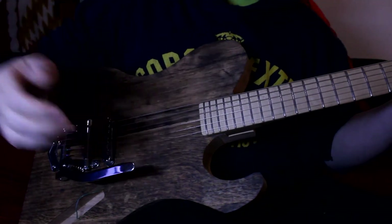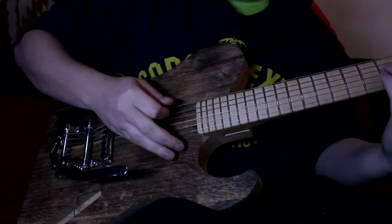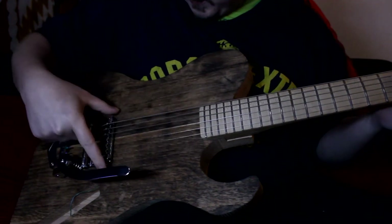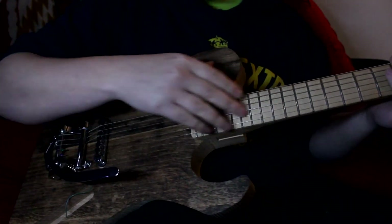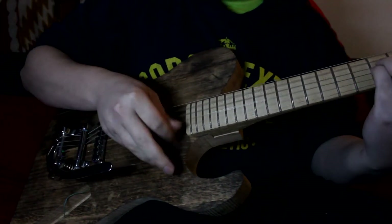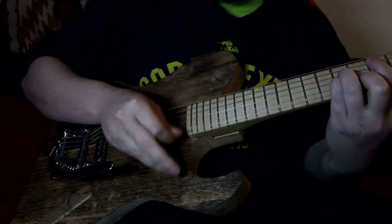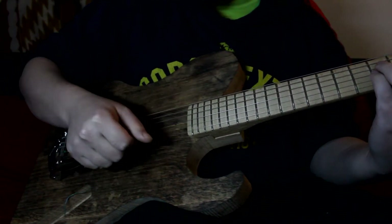It's been sitting for two months and the neck hasn't moved a bit. I have the action raised pretty high, with a shim under the nut, and the bridge is knurled all the way down to the body because the frets aren't worked yet and I don't want any buzzing — but check this out. We know it works. But the Bigsby — what about it?